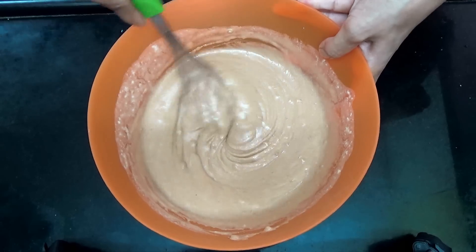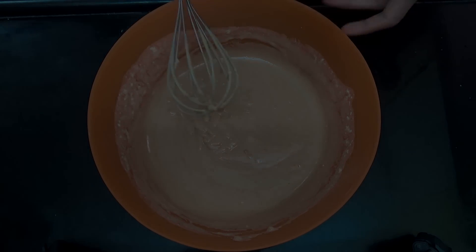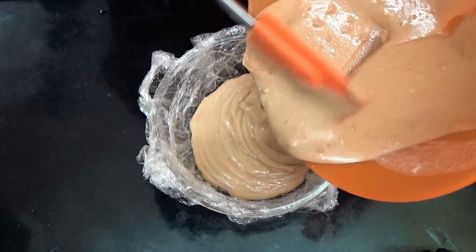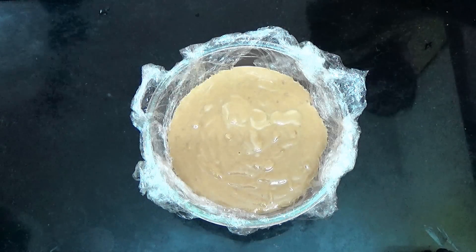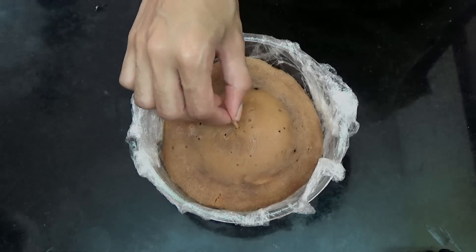And that's exactly what you want. Then you're going to pour your batter in your bowl and microwave on high power for 5 minutes, or till a toothpick inserted in the center comes out clean.